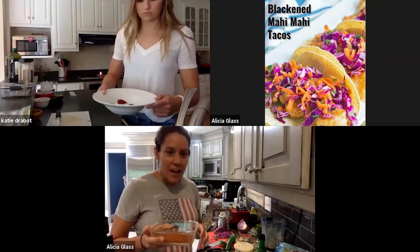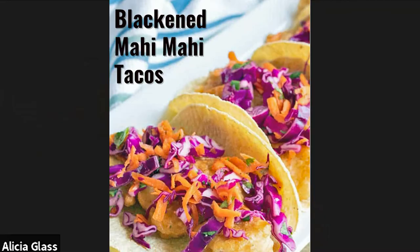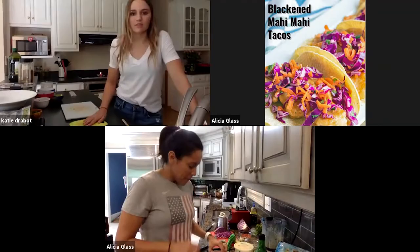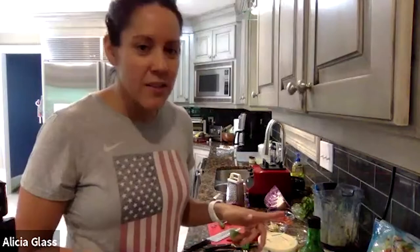Next we move on to the taco seasoning. The spices are smoked paprika, brown sugar (the secret ingredient that helps with the blackening), garlic powder, onion powder, salt, cumin, chili powder — add more chili powder if you like extra spice — and black pepper. Katie and I both have fresh mahi-mahi. Mahi-mahi is a very mild fish, which is why we're adding a lot of spices to it.